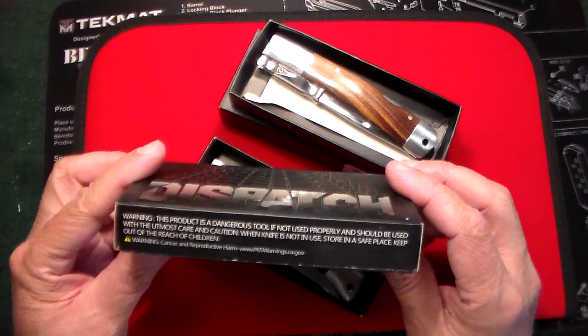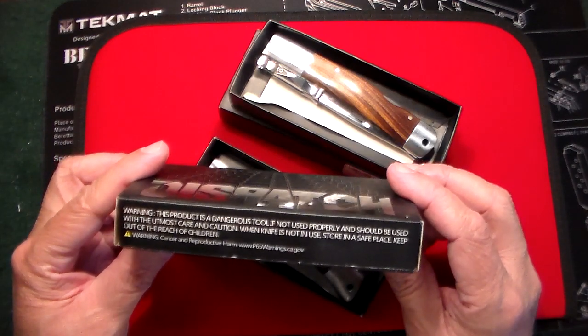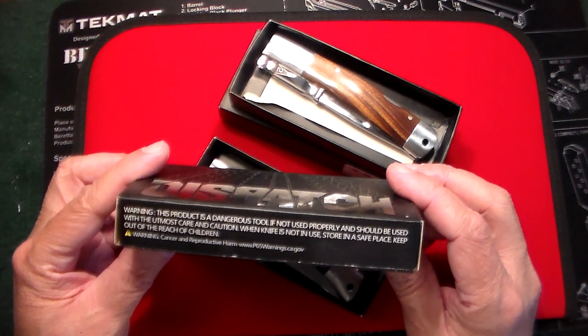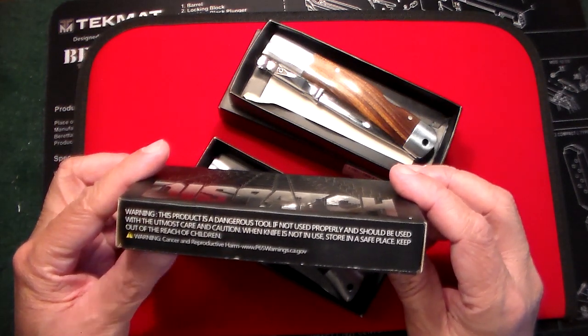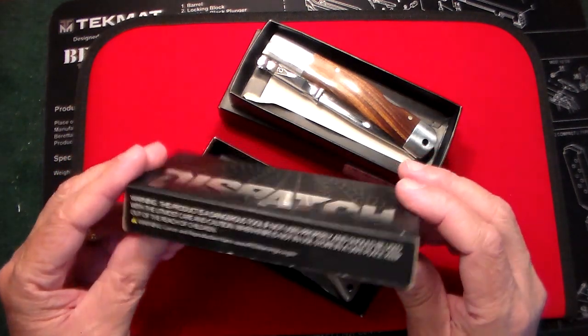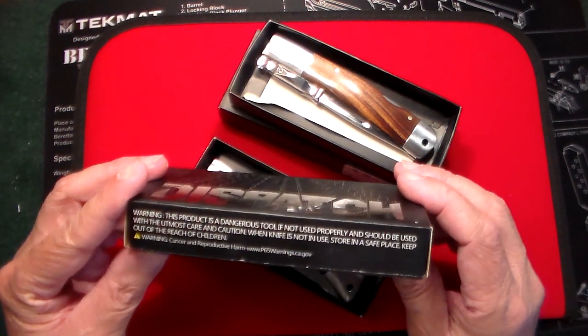They're $18.59 each, so if you're looking for a knock-around knife — an EDC type of knife that you don't care about marring or scratching — you can't go wrong for a knife that looks like really good quality for under $20.